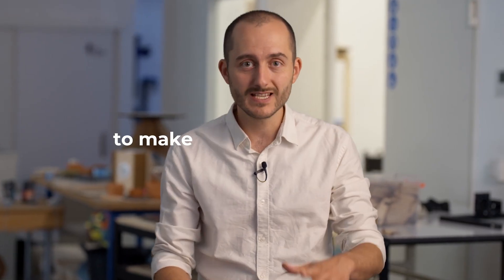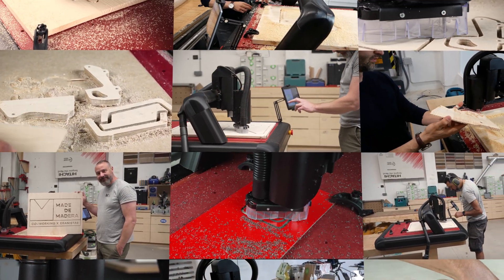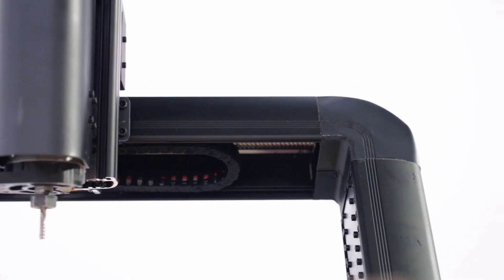At Nomatech, our passion drives us to design easy-to-use CNC machines accessible to anyone. That's why Red Fox 2 combines all the knowledge, user feedback, and experience gained over the years. We need your support to make this project a reality. Now is the time to take your workshop to new heights with Red Fox 2 — get yours today.